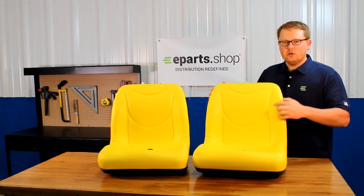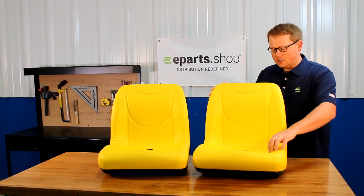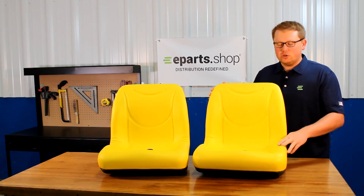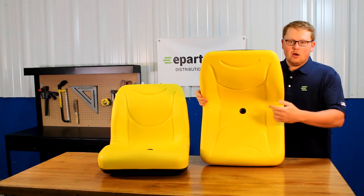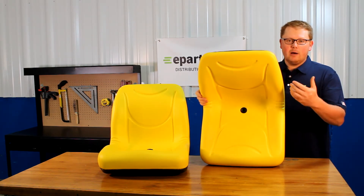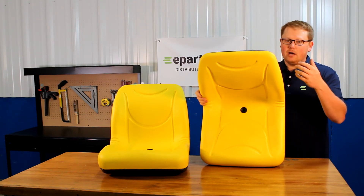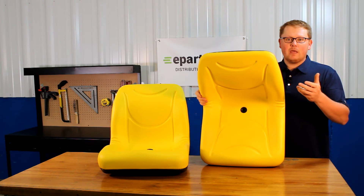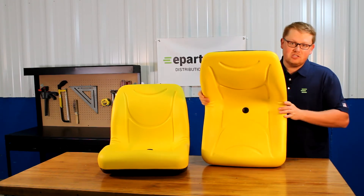The seat includes contoured lines in the seat cushion, giving you good airflow while you're using your machine. We also include a drain hole on the seats so that any water that gets on your seat — whether it's rainwater or snow melt — drains away. You're not sitting in that water, and it's not pooling up and getting your seat moldy.